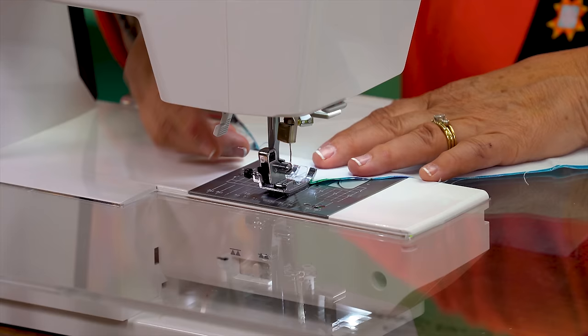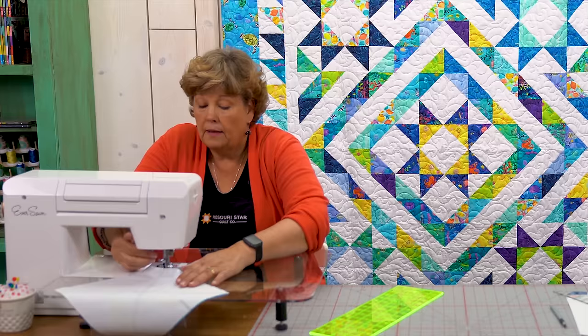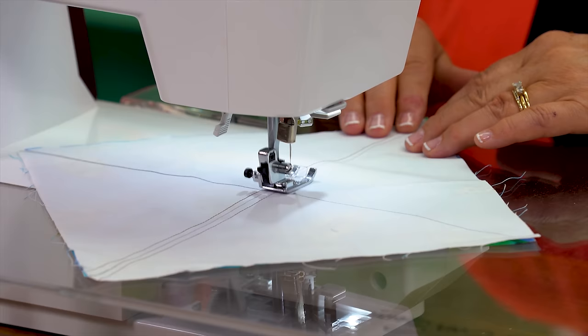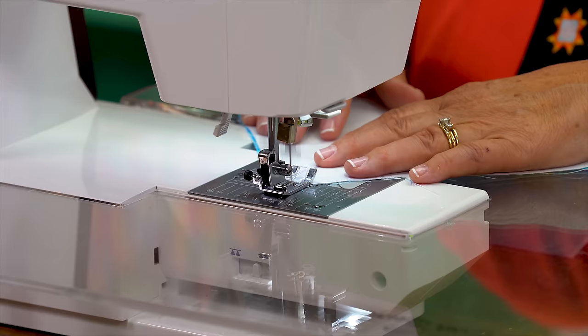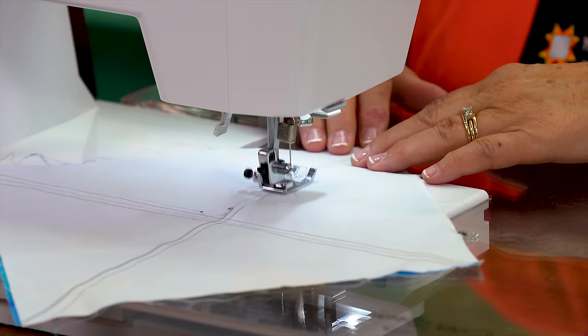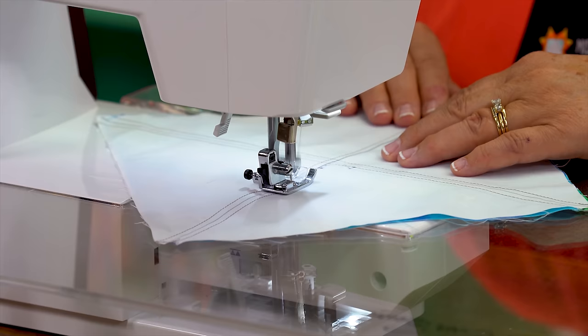Make sure that you're sewing a quarter of an inch on each side of the line. We're just going to go ahead and sew down here. When we get to the end we're just going to pivot, come around and sew the other direction like this. Trim our thread and then we're going to sew the other way as well.